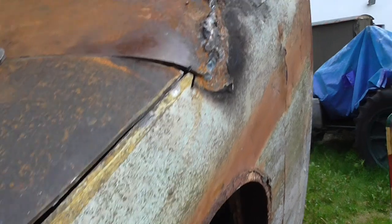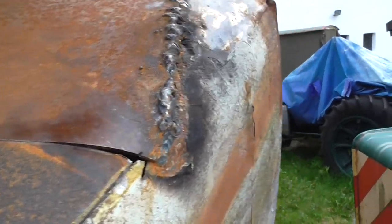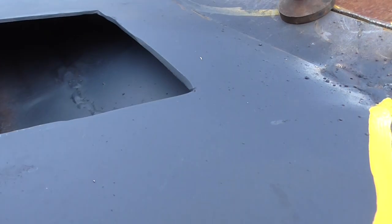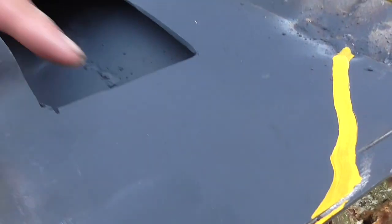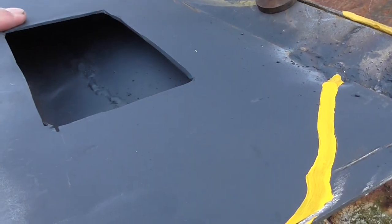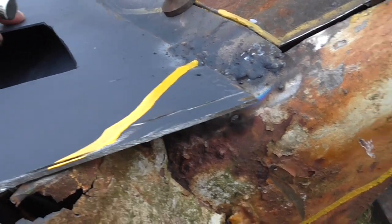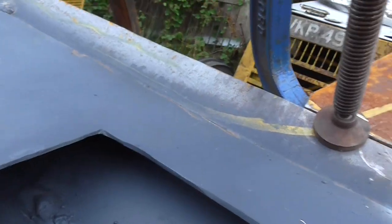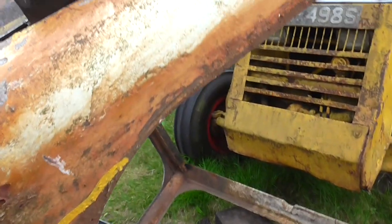The next stage is to weld across there, up at the top, crossed into that new piece grafted in. The lights arrived today, so holes will be drilled in the light box and it'll be screwed on there. The cables will run through there as well.